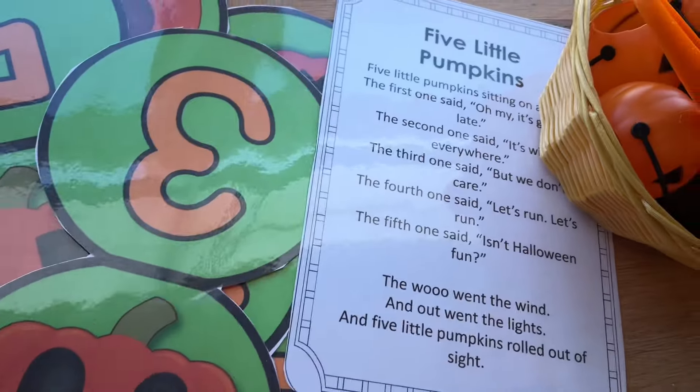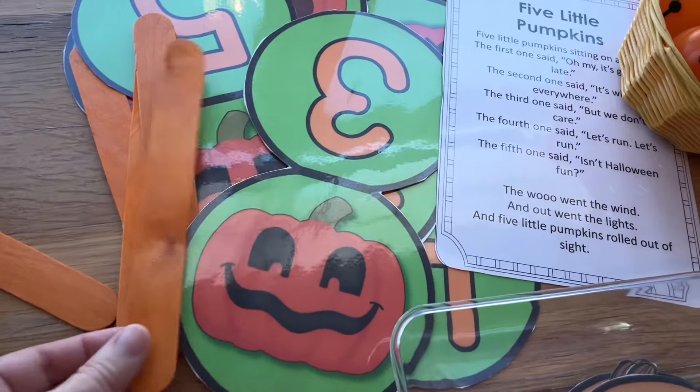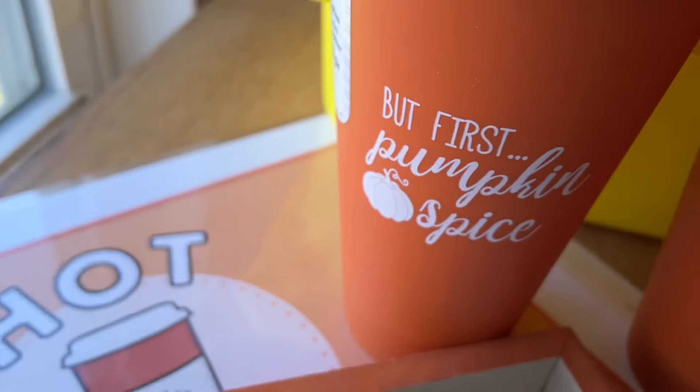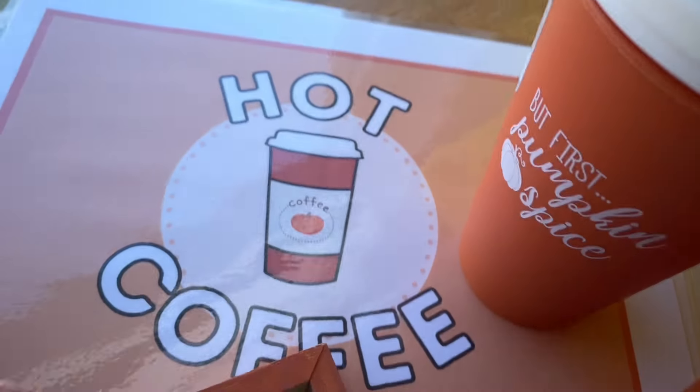For circle time we will be doing the Five Little Pumpkins. These song cards came with the fall curriculum guide — I just need to tape sticks on them. They're nice and big and I think we'll have a lot of fun learning that song.